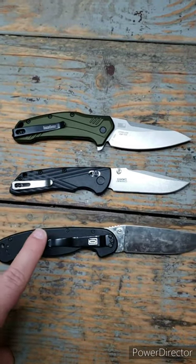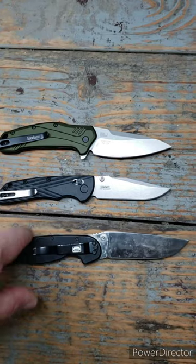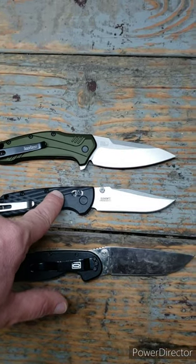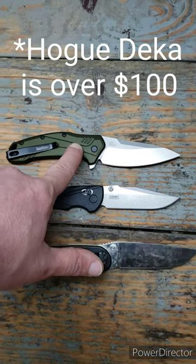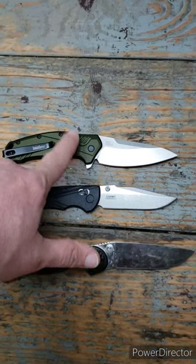Best value would go to the Ontario Ratt. Best steel would go to the Decca. And best overall knife under $100 — the Kershaw Link, made in America. Thank you.